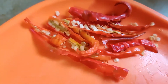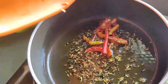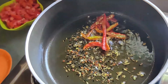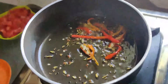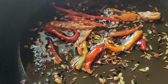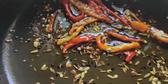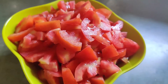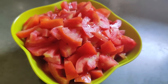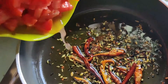I have taken 3-4 red chillies, which I have split into halves. Once the seeds have properly spluttered, add the chillies into the pan and give it a shake. I have taken 250 grams of roughly chopped tomatoes, and once the chillies turn crisp, add the tomatoes into the pan and mix everything well together.